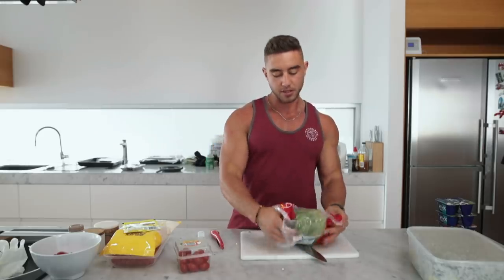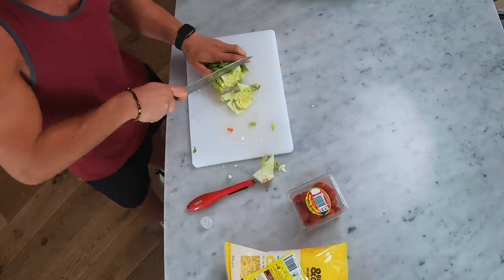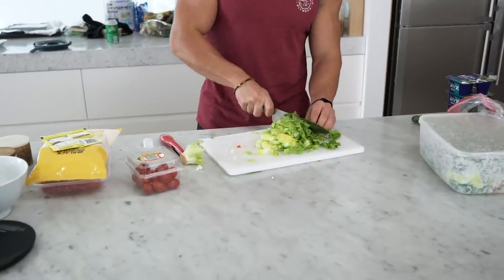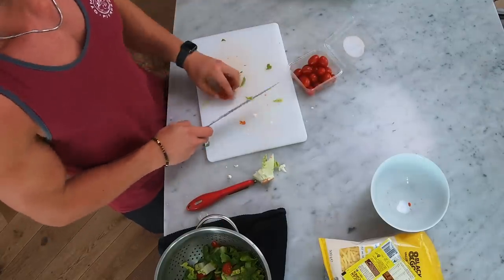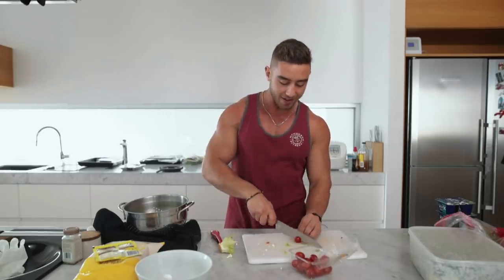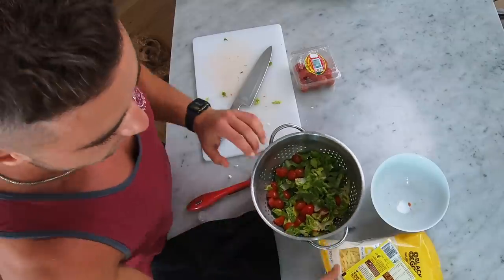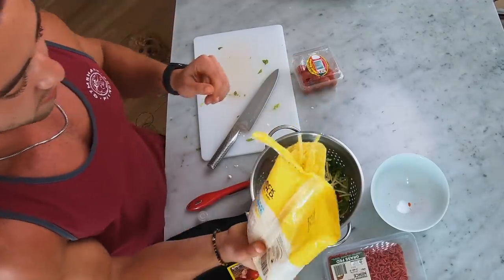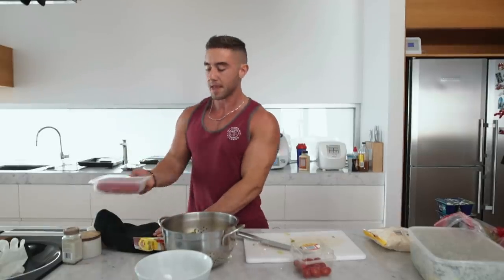We've got cos lettuce - I think this is called romaine lettuce in the States. It deserves a wash because it's absolutely filthy. Because I need a lot of volume when I'm dieting, I usually just pack my burrito bowls full of lettuce. Then some more tomatoes. We haven't used any oil today - oil is expensive and we're running low. We'll also have some reduced fat cheese - I got the home brand version because it's cheap. You don't need a lot, just enough to make you feel like you're not dieting.